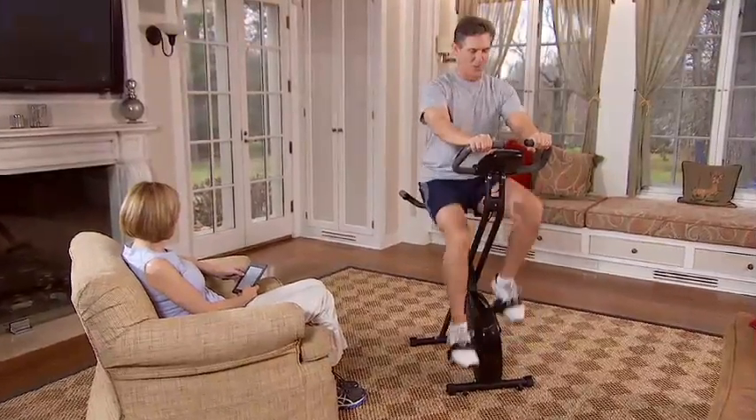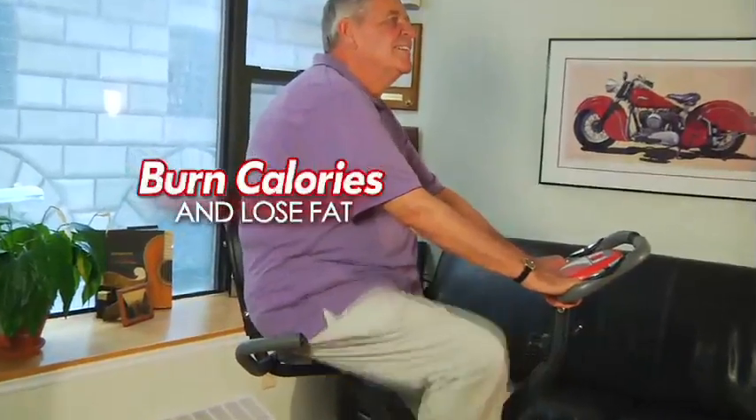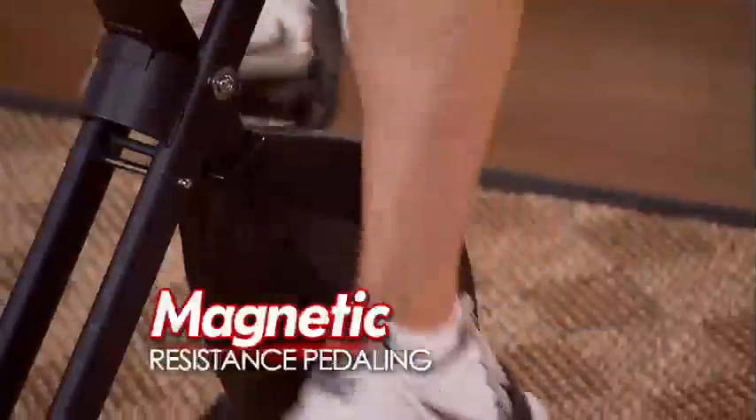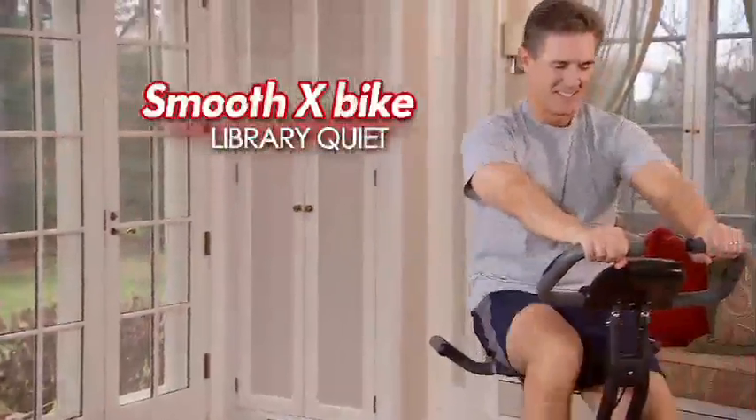Smooth X-Bike is exactly what you've been waiting for, to burn calories and scorch away ugly fat while sculpting your legs, thighs, glutes and abs at an attractive, affordable price. Smooth X-Bike features a whisper-quiet magnetic resistance pedaling system for a super smooth ride without a loud annoying sound.